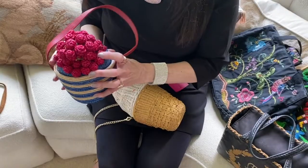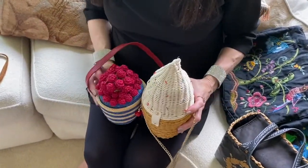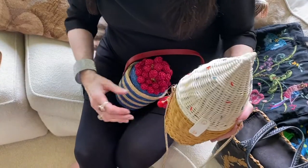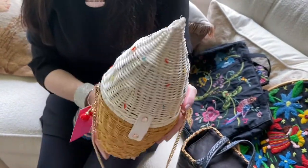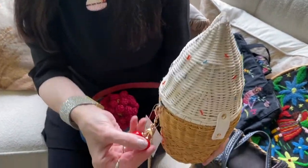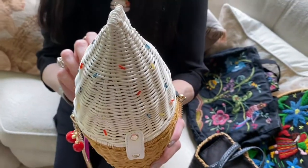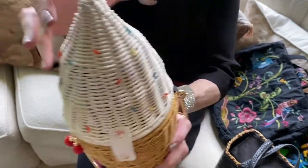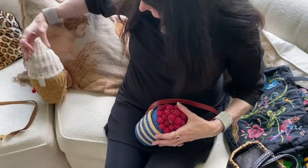These two bags, while from different designers, I think are talking about the same things. This is a Betsy Johnson bag, and it's made out of wicker, and it's meant to look like an ice cream cone. It's ornamented with a little dangle charm that looks like the cherry that could have been on top, and there are tiny little bead sprinkles that are stitched on. So this is an American bag.